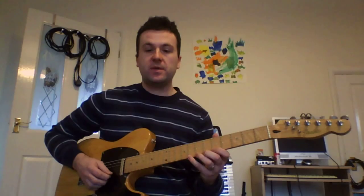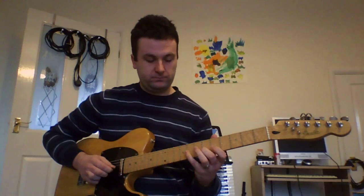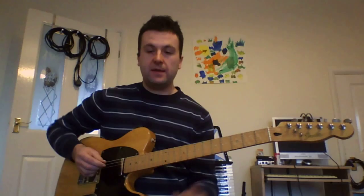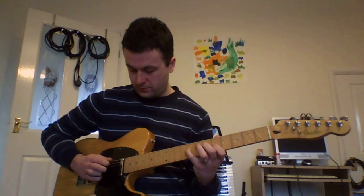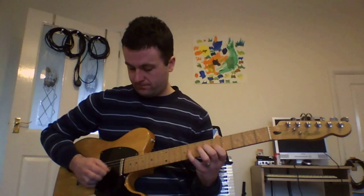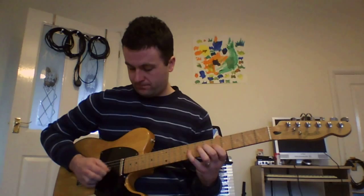Here it is one more time, nice and slow. Now I'll go up the speed — 3, 4. Again. And one more time. Okay, that's it. I hope you enjoy it and I'll see you next time.